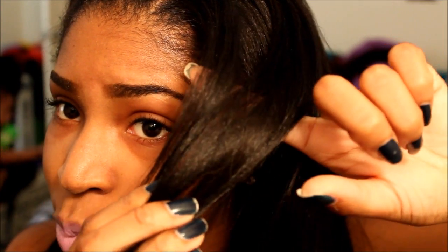This is the Indian relaxed texture, so they blend amazingly with relaxed hair. I'm going to zoom in so you can see the blending. As you can see, you really can't tell where my hair and the extensions start. This is my hair right here, and this is the extensions — it's pretty much the same texture.